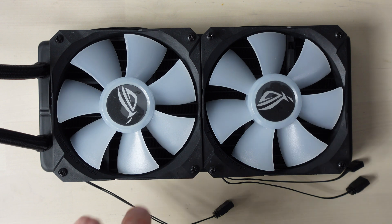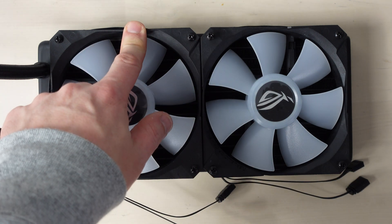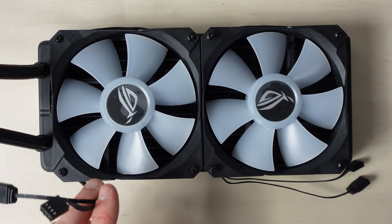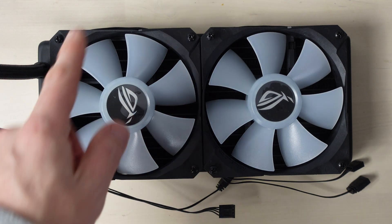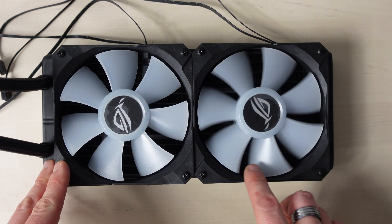Wait a second — this isn't going to be the back of the case, this is going to be the back of the case. I need to reroute my cables. As I say, I'm not an expert. Let's put the cables back through this way. And with that, we are done.